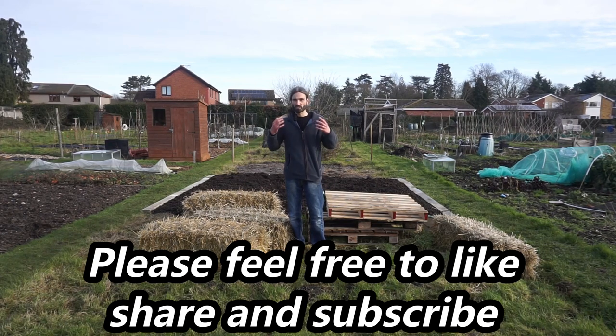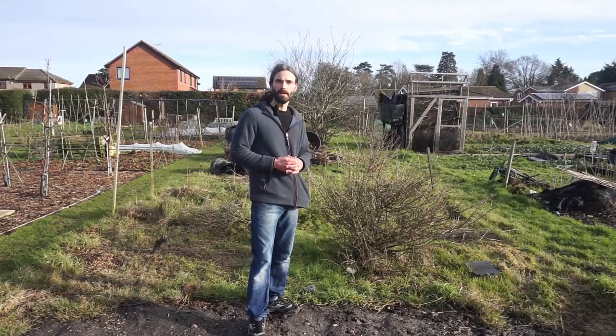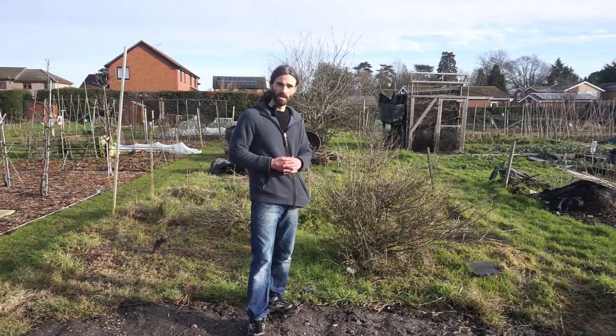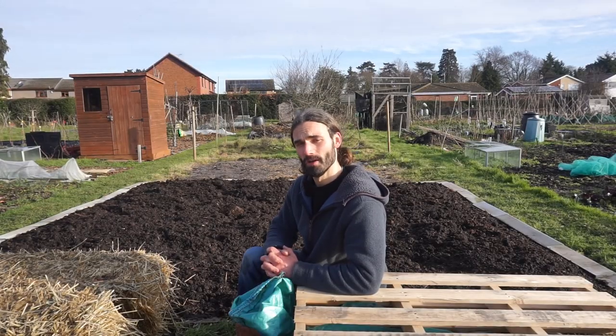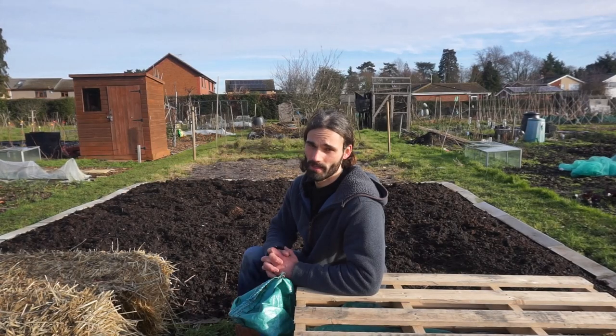I'm currently thinking about how to make the area behind me more manageable — looking at permaculture ideas, putting membranes down, and growing things through holes. If anyone has ideas or things they'd like to see me grow down here, please comment below. Plenty to do, plenty to grow. If you like my work, please like, share, and subscribe, and you can find me on Instagram at dan_home_gardens. Thank you very much for watching.